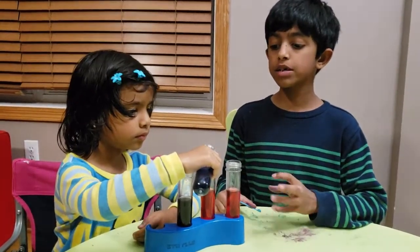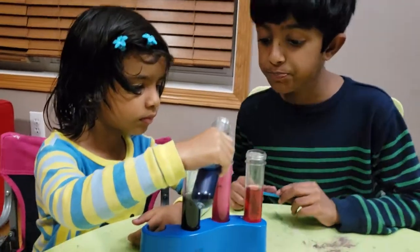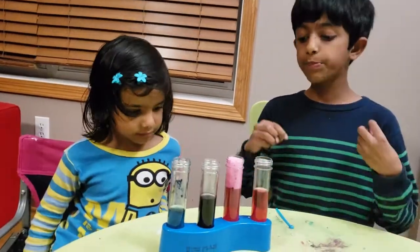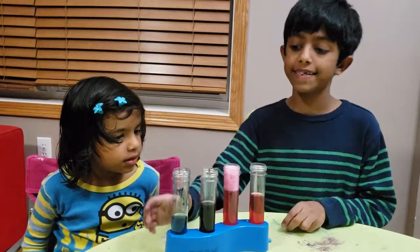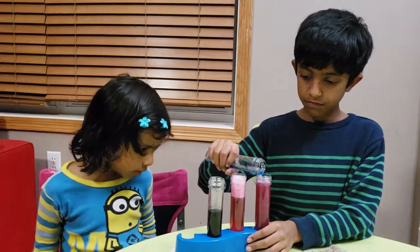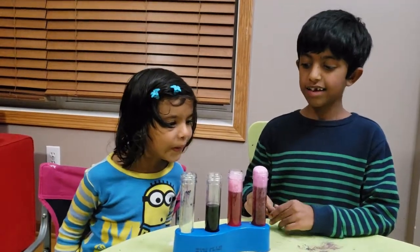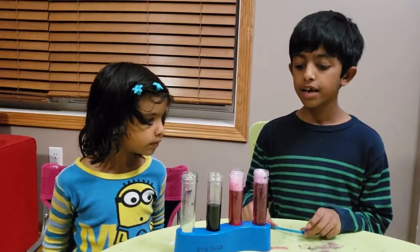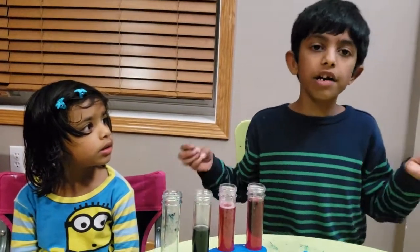Now we'll pour the baking soda into the citric acid — see what happens. Baking soda and citric acid makes carbon dioxide! Now let's pour baking soda into the vinegar and see what happens. The vinegar is bubbling and it's exploding! When you mix baking soda and vinegar, carbon dioxide forms too, and carbon dioxide makes the bubbles.